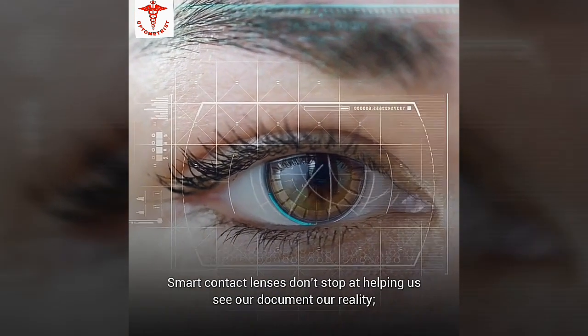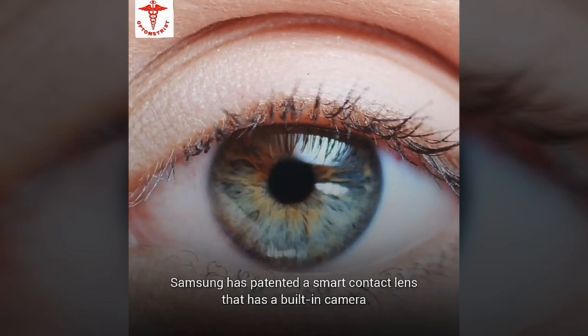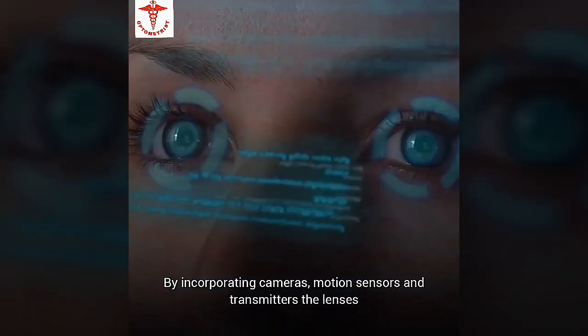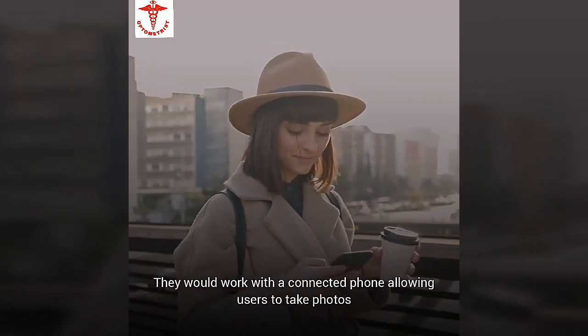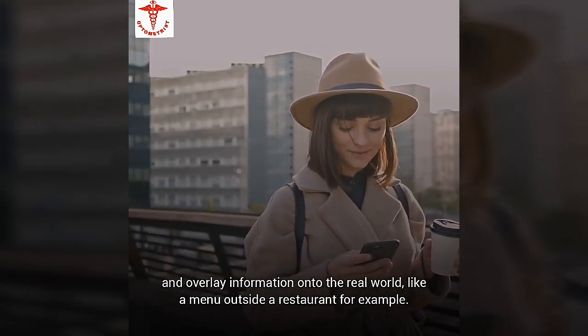Smart contact lenses don't stop at helping us see or document our reality — they also have the potential to augment our reality. Samsung has patented a smart contact lens with a built-in camera and sensors controlled by blinking, focused on offering an augmented reality view of the world. By incorporating cameras, motion sensors, and transmitters, they can overlay information on the physical world, working with a connected phone — for example, displaying a menu outside a restaurant.